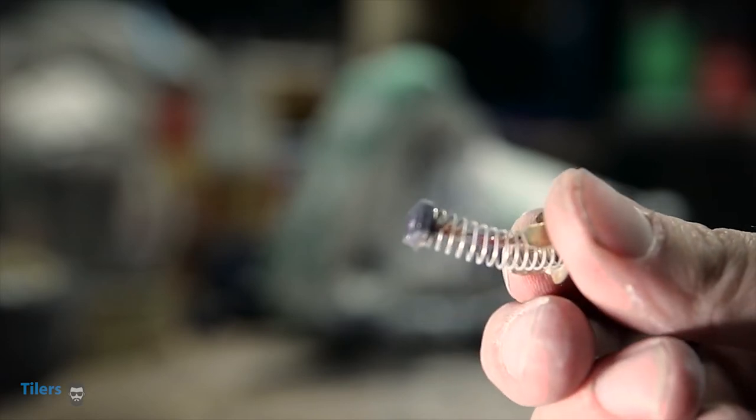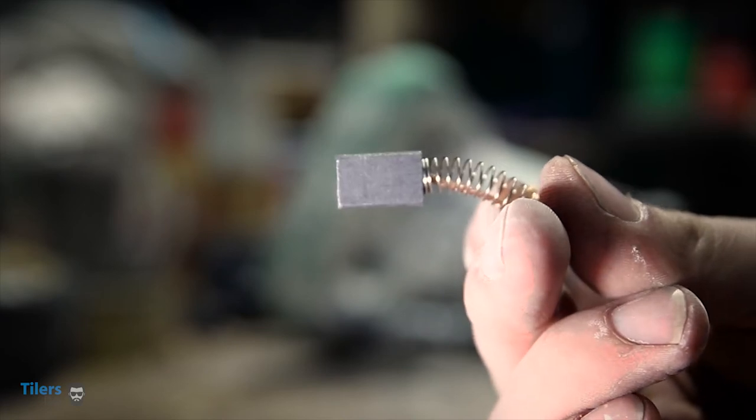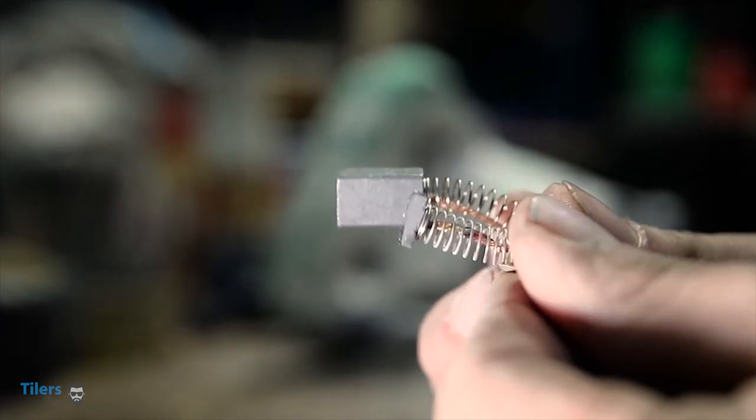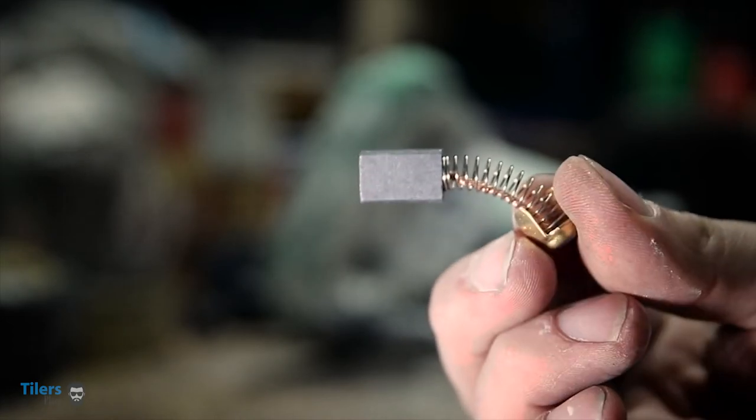As you can see, this carbon brush is very well used and definitely needs replacing. Compare it to a new carbon brush and you can start to see where you're having problems with your tile saw. Carbon is the lifeblood of your motor and once it runs out, your motor simply won't work.